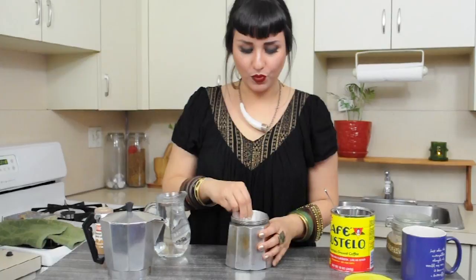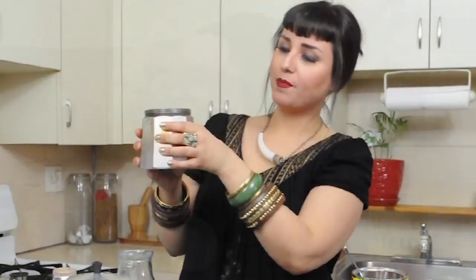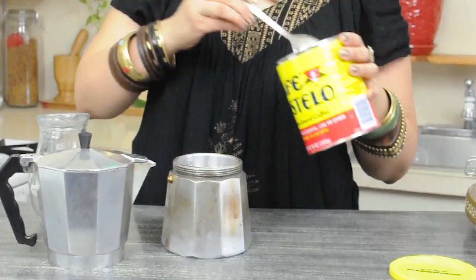You just want to twist off the top, and you're going to see that there are three pieces to it. In the bottom, that's where we're going to put all of our water for our coffee. We're going to leave about this much of the container without water. Then you're going to take your filter and pop it in like that. We're going to use about four tablespoons of coffee for this large espresso maker.